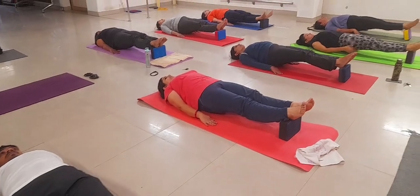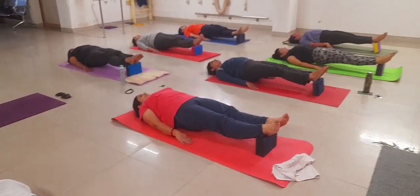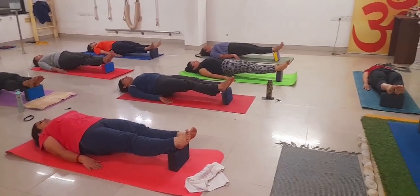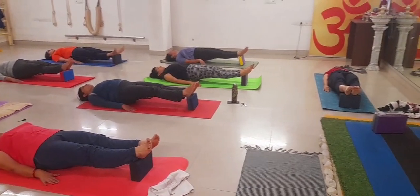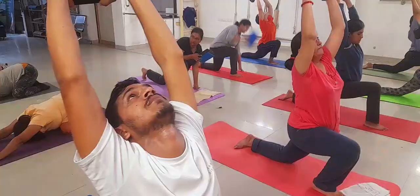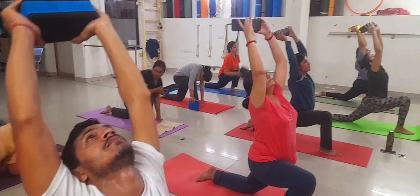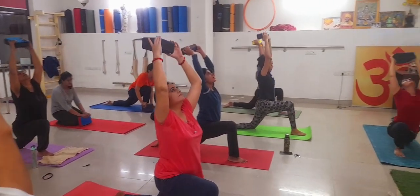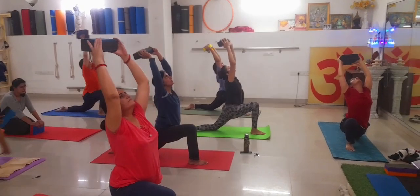This is very good to cure your back problem and back ache. Our next lesson is Ashwa Sanchalan using the brick.